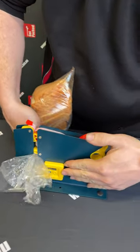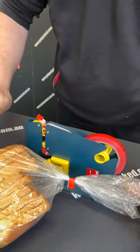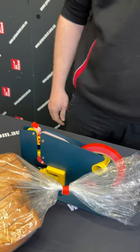This model does have a cutter if you would like to trim the excess from your bag. We have many other sizes and widths available as well, but they all function exactly the same way.